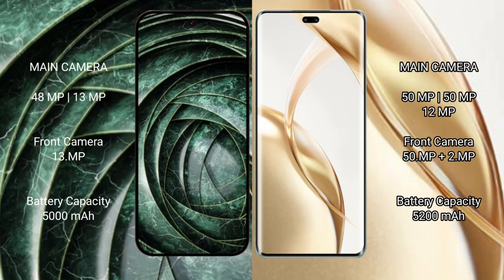Google Pixel 9a features a dual rear camera setup of 48 megapixels plus 13 megapixels, and a 13-megapixel front camera. Honor 200 Pro features a triple rear camera setup of 50 megapixels, 50 megapixels, plus 12 megapixels, and a dual front camera of 50 megapixels plus 2 megapixels.